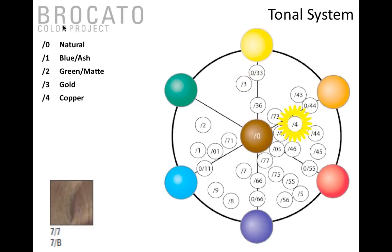Stroke four is copper — notice it sits slightly to the red side of orange. Stroke five is red, balanced right through the middle — not too warm, not too cool, just a beautiful red finished result. Stroke six is violet, which gives you control of gold or yellow in the hair shaft.